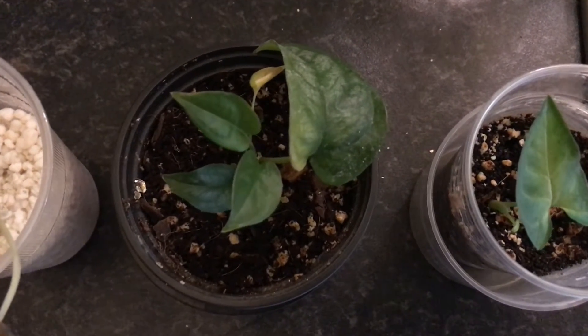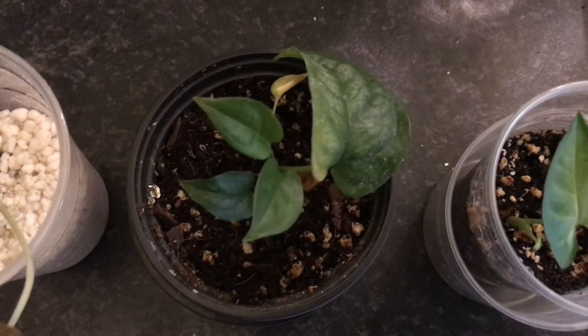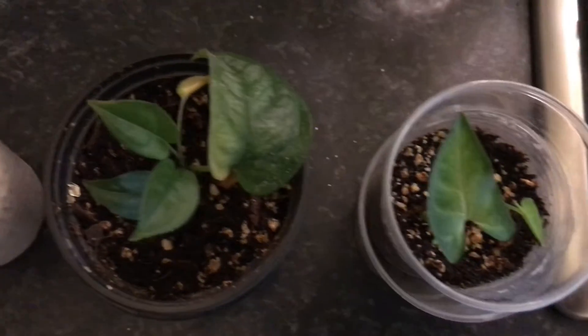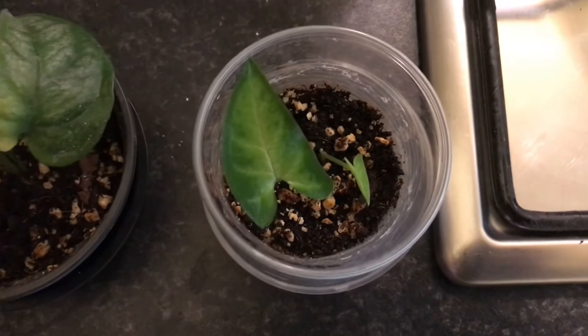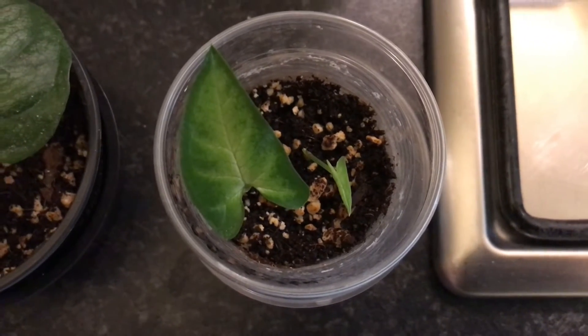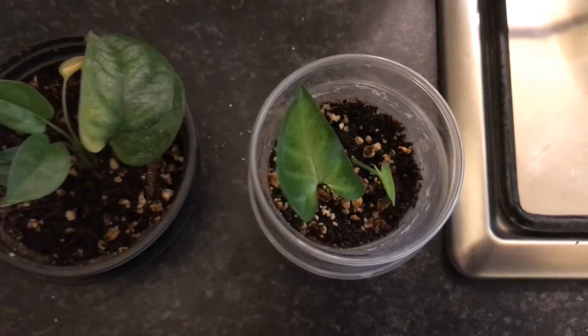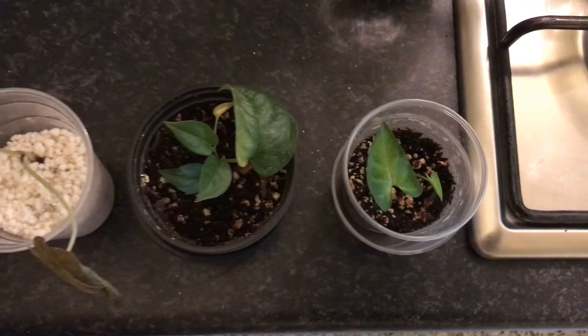This baby here is a Monstera siltepecana. As you noticed I put the propagations in different substrates — this one here is in soil, and also the last one is in soil. This is a Syngonium angustatum; I think there's actually two in there, two baby Syngoniums.